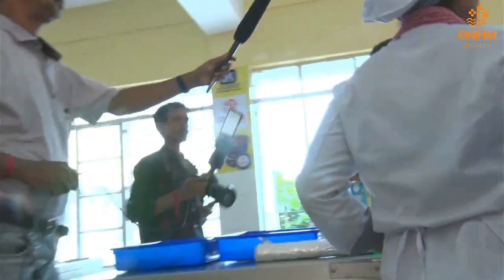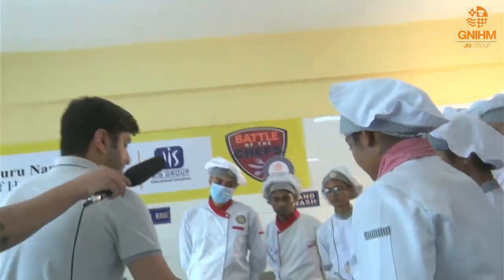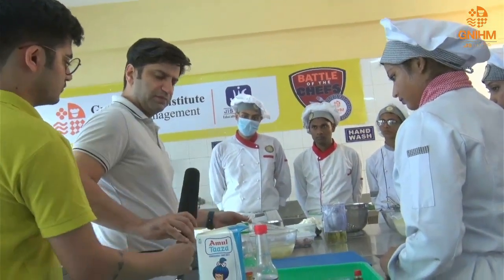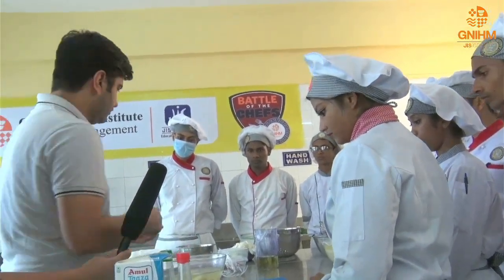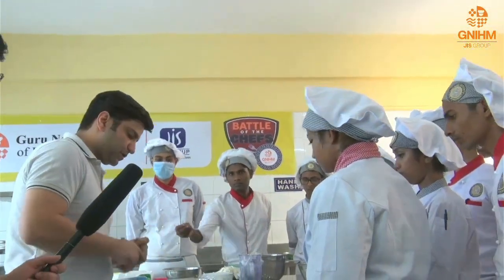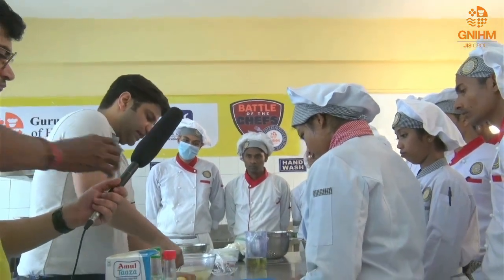First of all, we have to prepare the aloo — the potato. You start with a raw potato. What you do is, when you peel the aloo, you use a fork like this to prick it.